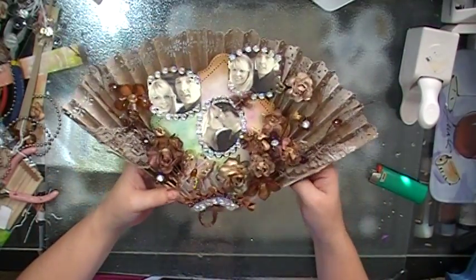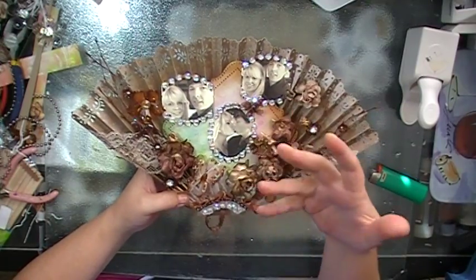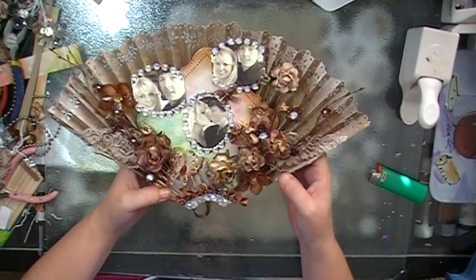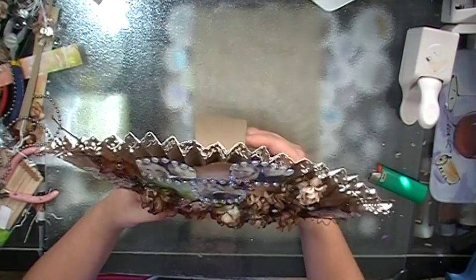So I have finished embellishing my fan. I added some rhinestones around the photos just to make them stand out a little more, because all the embellishments were starting to take over the fan layout. Thank you for watching.